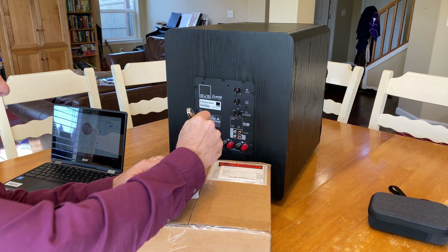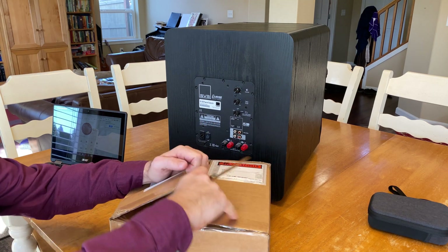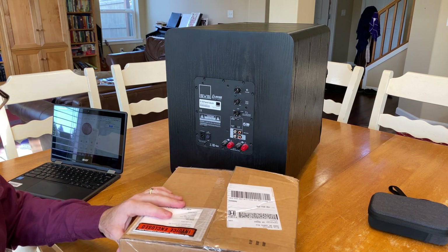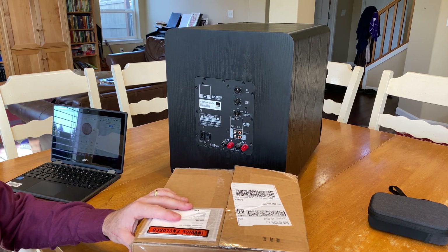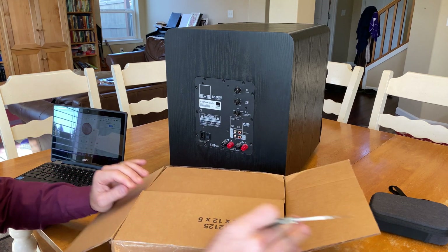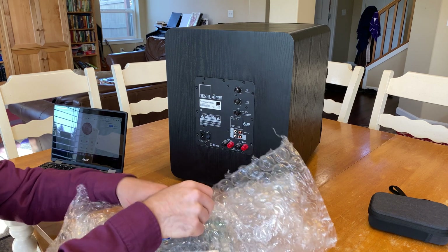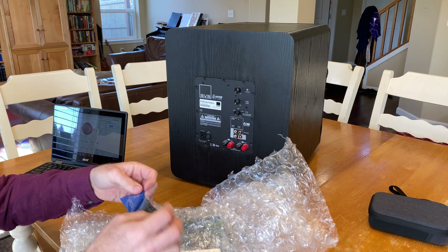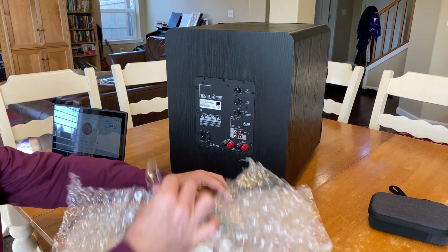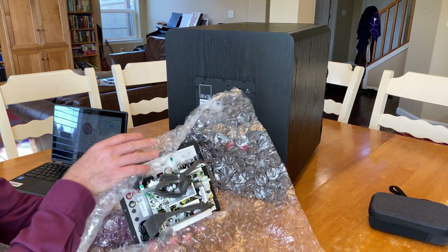I contacted SVS and they said, send us the order number and the serial number and we'll take care of it. I was thinking, what if this thing's out of warranty? But from the sound of it, it sounded like they were going to take care of it no matter what. As it turns out, this sub is still under warranty. They sent me some replacement screws — isn't that nice — and then they sent me the new amplifier. Here it is.